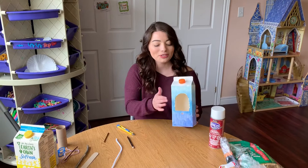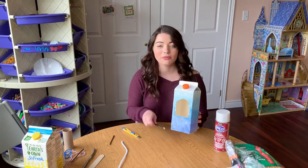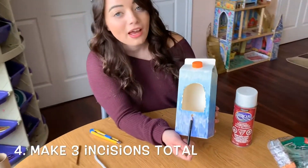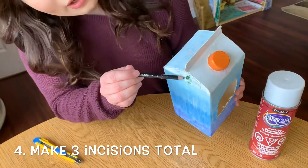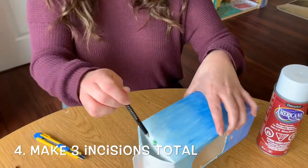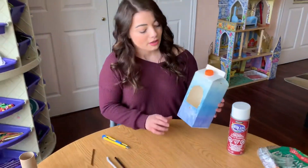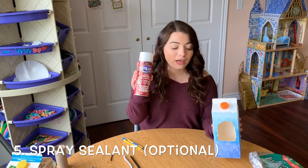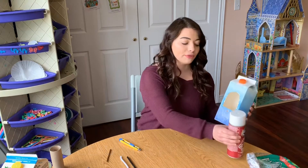Once you have cut out your little window, you are also going to make a cut right below it and make a hole on both sides of the carton — one here and one there. You can also spray your carton with a sealant, which will help the paint not chip and last longer when outside.